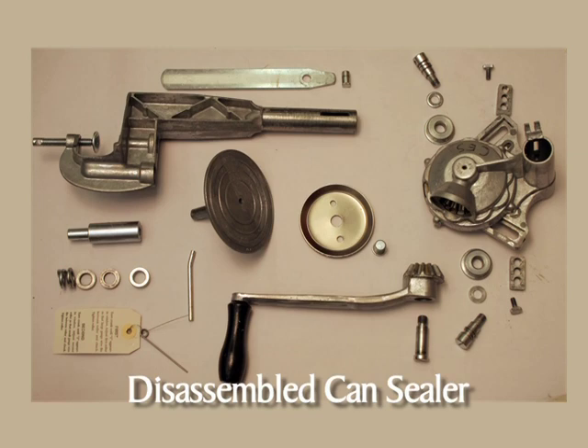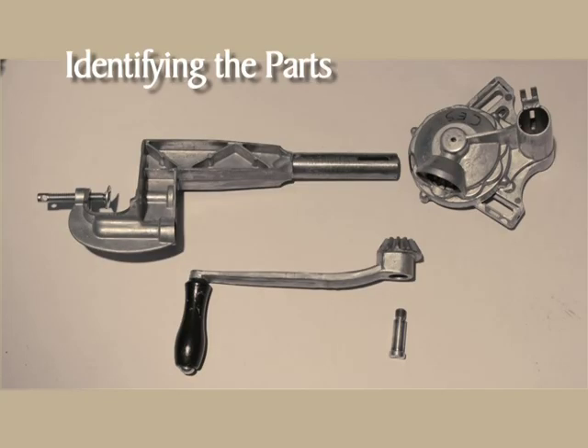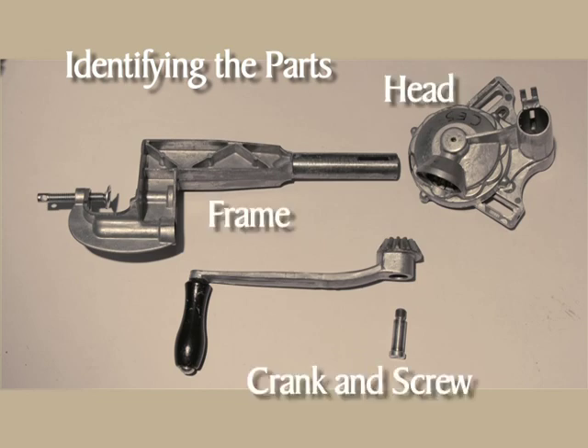Before we begin assembly, it's important to examine each of the parts to make certain all are there and that they're in good working order. Now let's identify the parts. Here is the head, the crank and screw, and the frame.